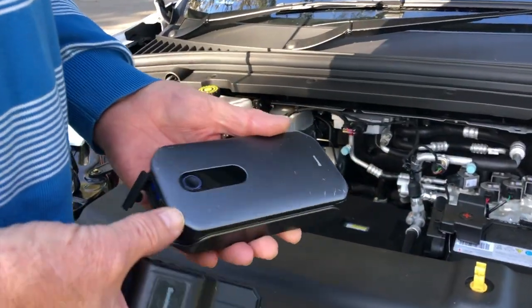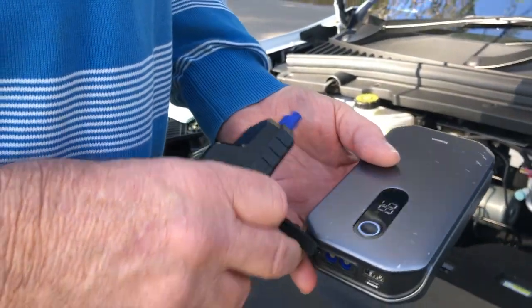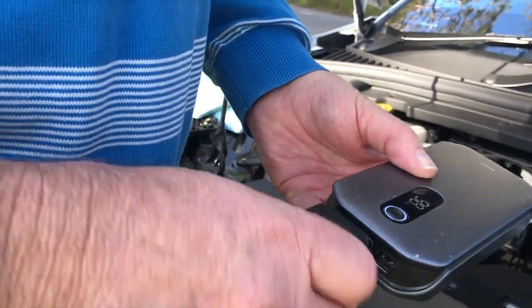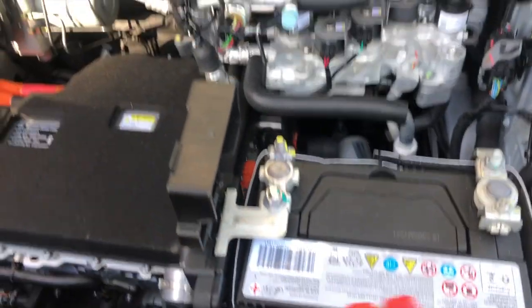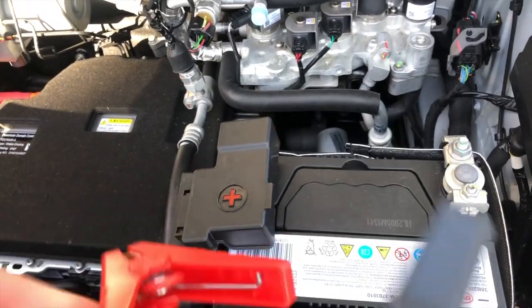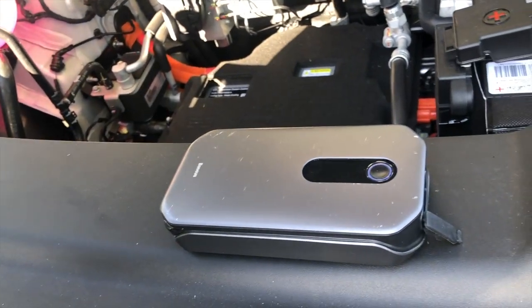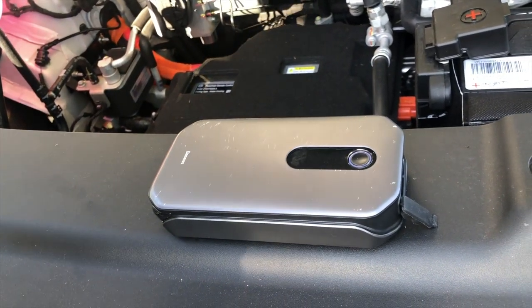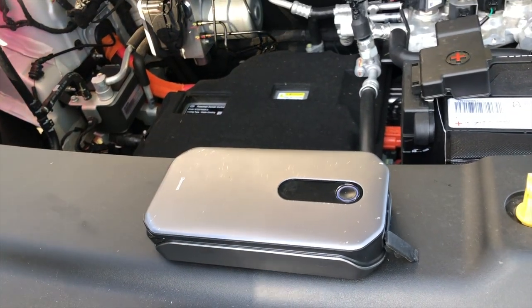They have addressed that in the latest versions of the software — version 1.5 as well — so hopefully we don't get any more problems with batteries. But if you do, it's really handy to have a small jump starter. Here's the jump starter I actually managed to purchase. All you have to do is turn it on — pretty basic stuff. Plug this in, red goes on the positive, black goes on the negative, and this little battery should get you going if your 12 volt battery ever goes flat.